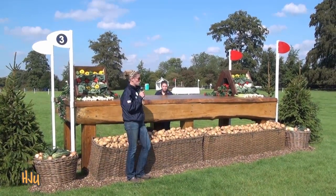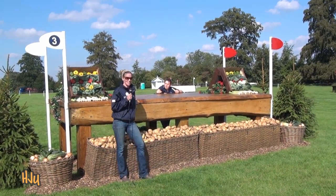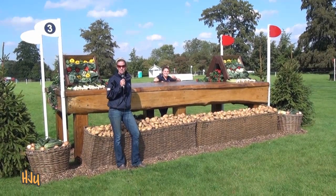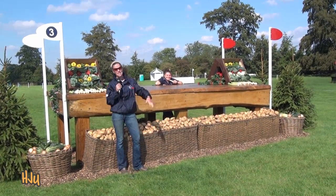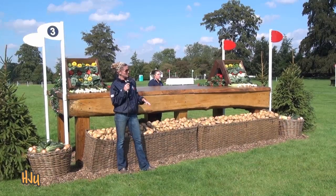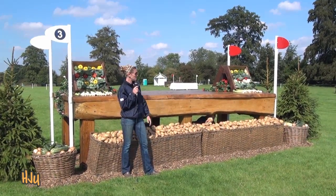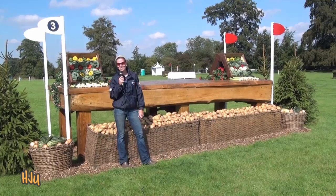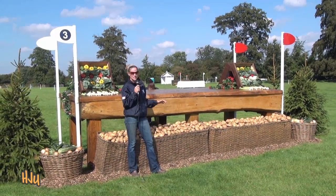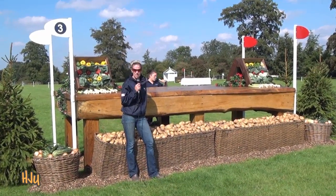Here we are at fence three, which to me is the first really big jump on the course. You're going to see a lot of these big table types throughout the next 40-some odd jumping efforts. The important thing here is to make this big jump seem like not a big effort for the horse, because at this point we just want a rhythm with the horses jumping nice and easy so they're still enjoying their job. One factor at fence three is that our warm-up is right here — all their friends, the stalls, the stabling, everything's over there. Anything around here could distract you from your job. Keeping the horse's attention and keeping them at pace to jump this fence so they're thinking forward and ready to take on the challenges ahead.